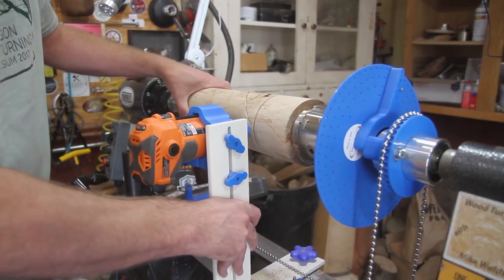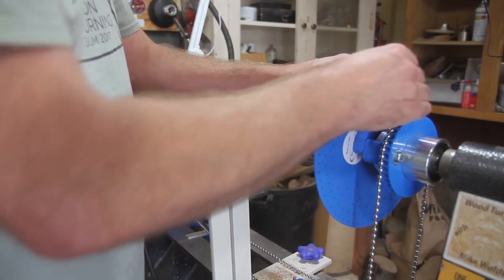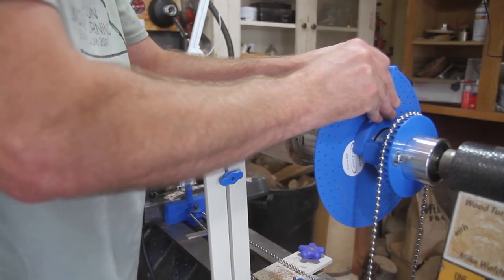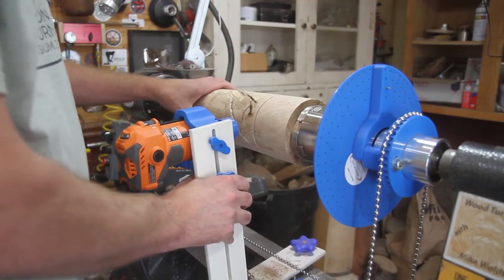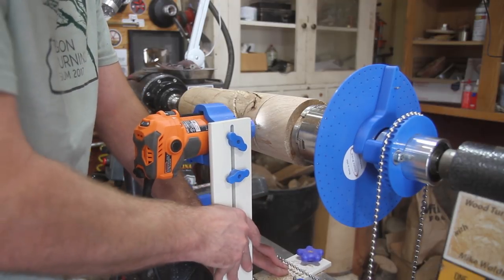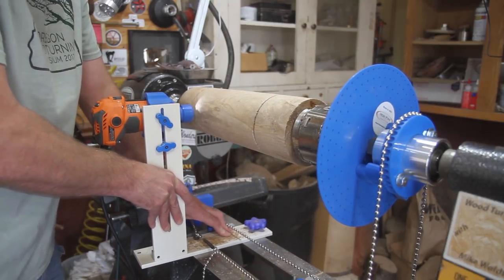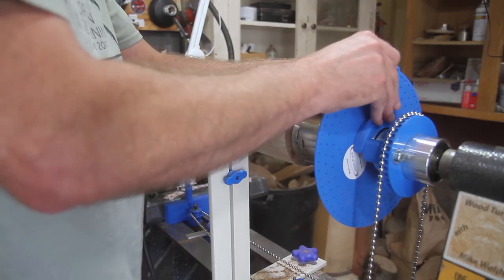It just cuts the flutes just like that. Let me move it over a little bit and rotate it around one — make sure you keep track of where you're at. I'm going to do three; you can do them as tight or as wide as you want. Pull the router back and do the same thing again.